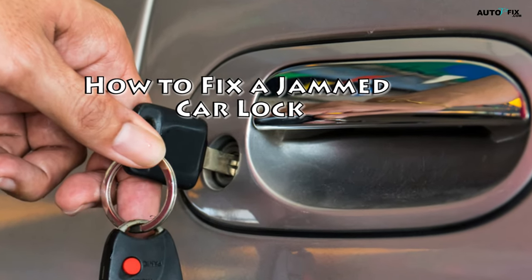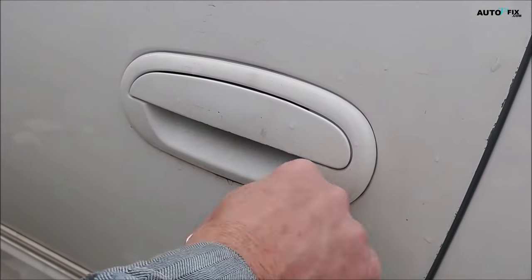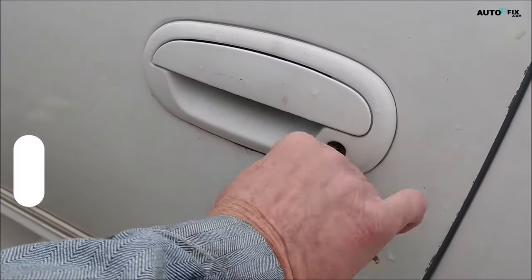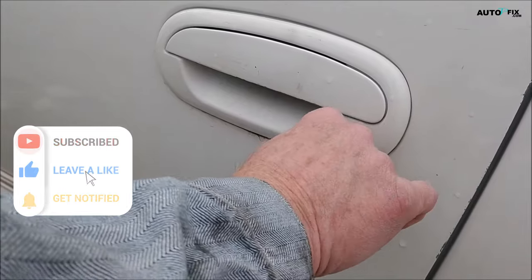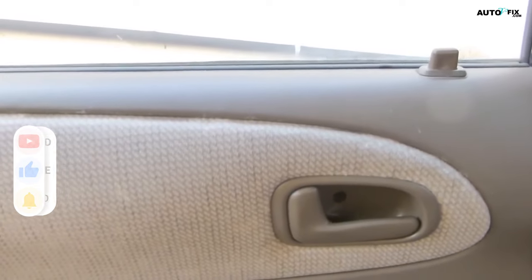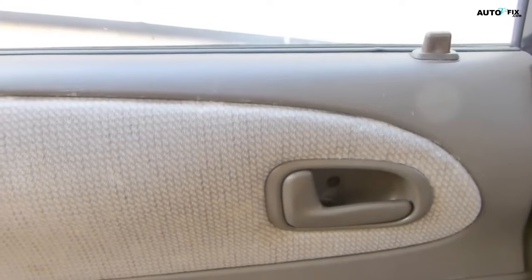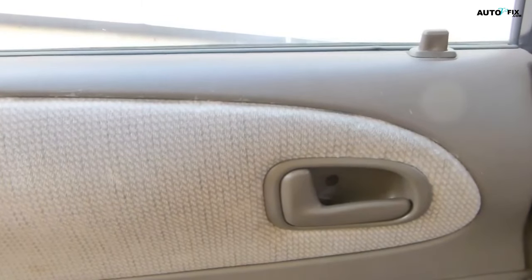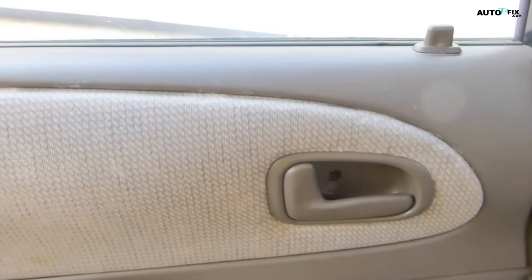How to fix a jammed car lock. There are all kinds of reasons a car door lock can get jammed. For example, the tumblers inside the lock might be clogged up by dirt or rust. On the other hand, the mechanism could be jammed up inside the door. Either way, you can try a couple of different methods to fix the lock yourself. If you aren't able to solve the problem, call a locksmith or take your car to an auto repair shop to get the lock looked at and fixed by a professional.